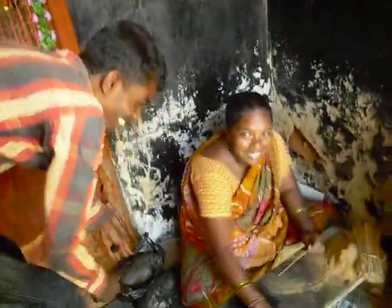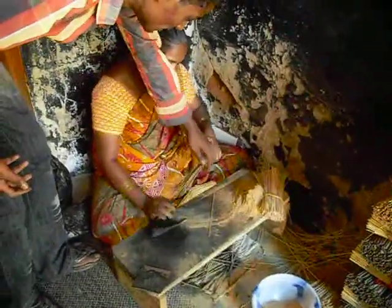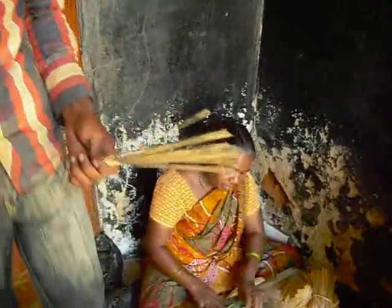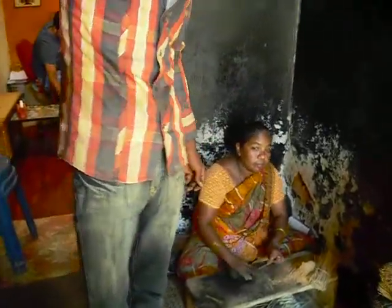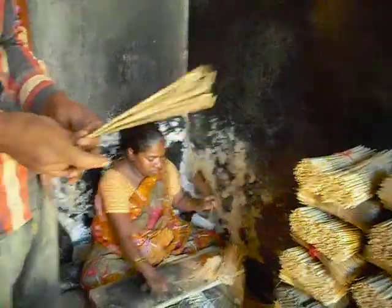Now roll it like this, then in the sandalwood powder. How do you make the sandalwood? It's from a tree, but not first quality — this is the second quality. And make it like this, then dry in the sun.